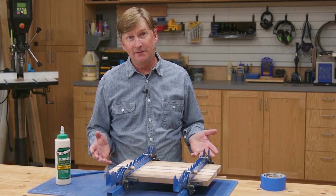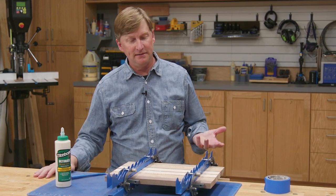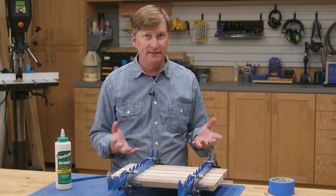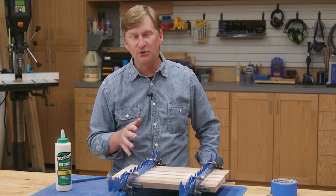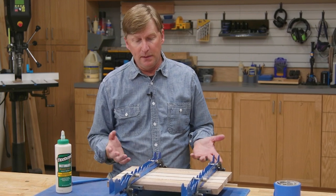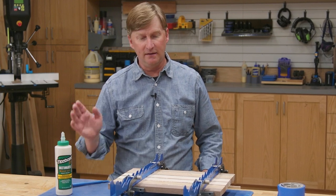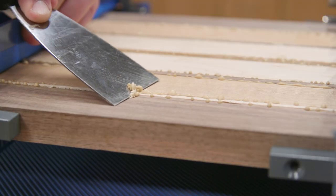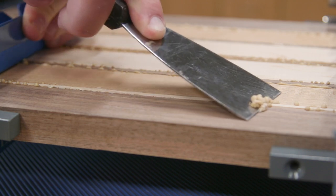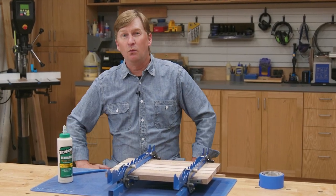Like most woodworking techniques, there are lots of opinions on dealing with glue squeeze out. Some people wipe up the wet glue right away with a wet rag. Others wait 10 to 15 minutes until the glue is partially dry and rubbery, then scrape up what they can. Some just leave it, let it fully dry, then scrape and sand at the very end. Personally, I usually combine the last two methods — cut most of it off when it's partially dry and rubbery, then wait until it's completely dry and scrape and sand off whatever's left.